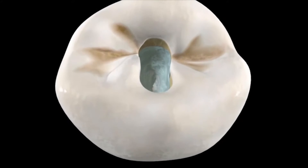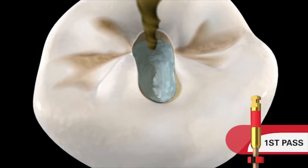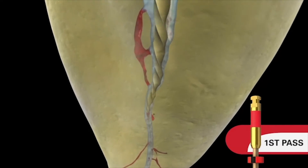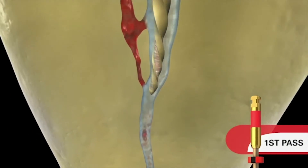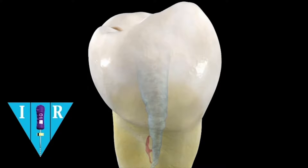We have a glide path and it's been verified, so we can come right in with the primary 2507 Wave One Gold instrument. I want to really emphasize multiple passes — the instrument should only work for about three or four millimeters and then it should be removed. There should be a lot of debris towards its working tip as it's crowning down. After every instrument is removed, we irrigate to kick out gross debris.